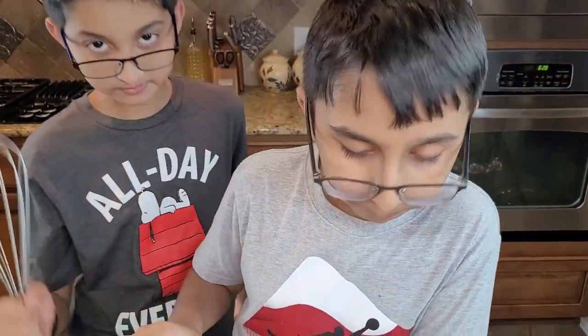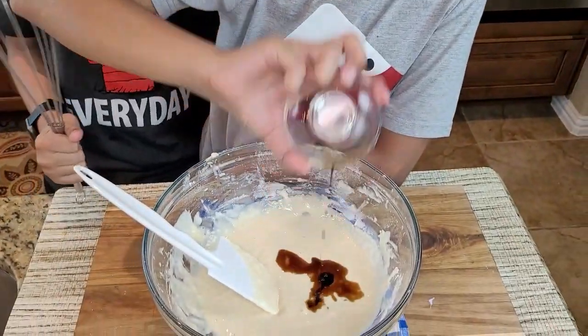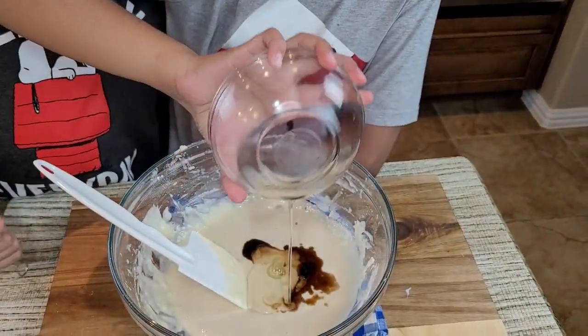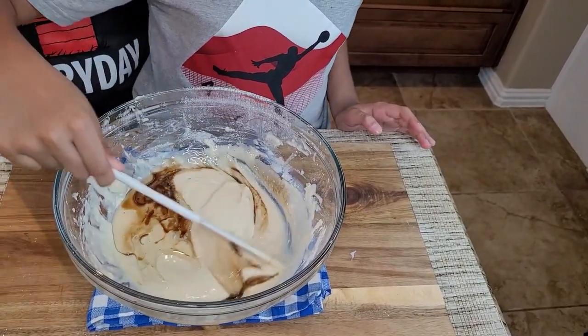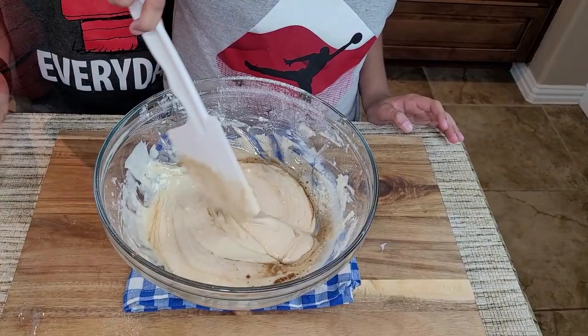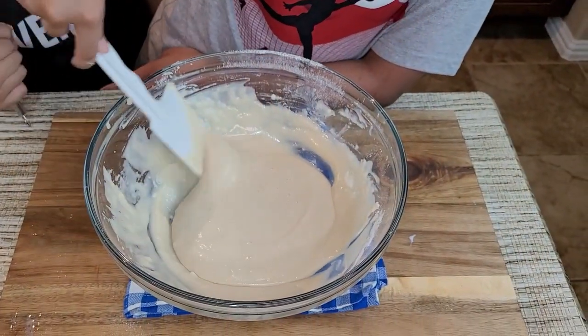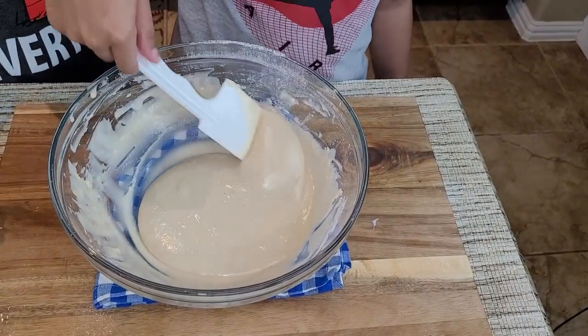I'm also adding the salt and baking powder, then mixing it with my spatula. Now I'm adding the vanilla extract and oil, and mixing it together again — just folding it in like this. This is how you mix it.